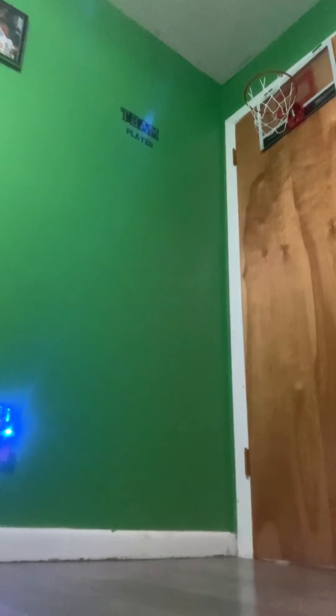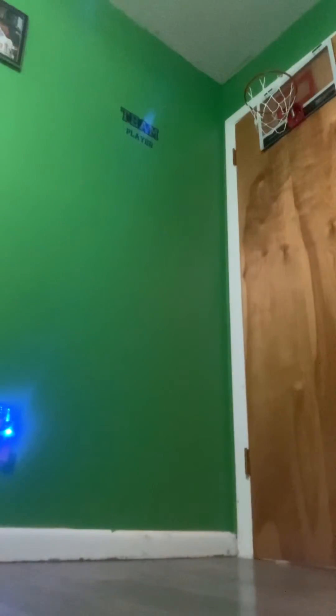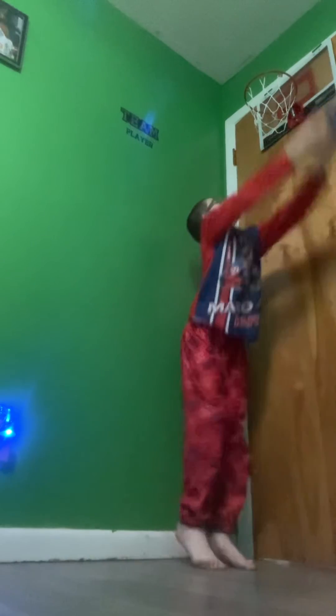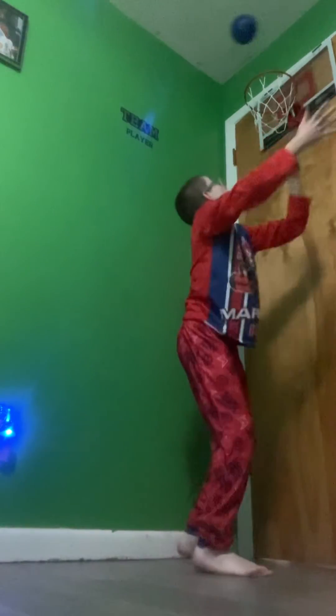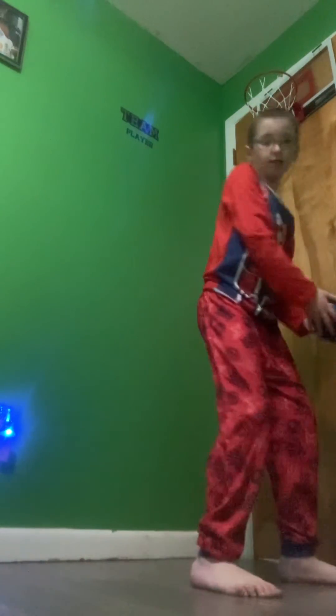Wait, it's night time now. I need to get higher. I'm gonna try to do it in motion. All right, that was close. I'm gonna hit one more three to end the night.